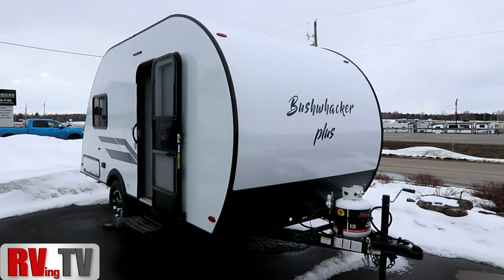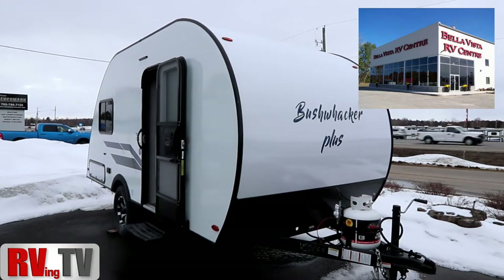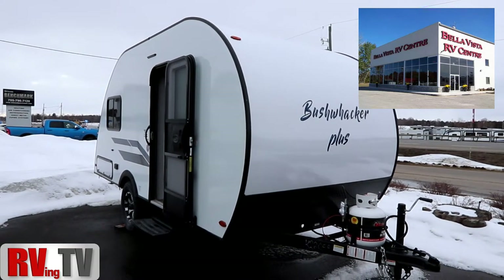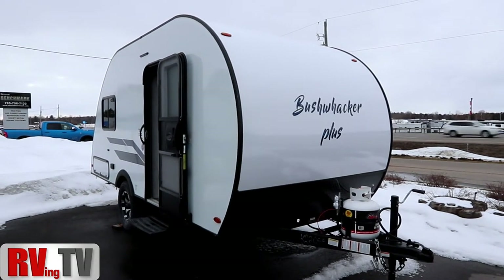Bella Vista has been kind enough to give us access to this Bushwacker Plus. It's still a winter day but a reasonably temperate day, so we're outside on their lot taking a look at the 17 FL.